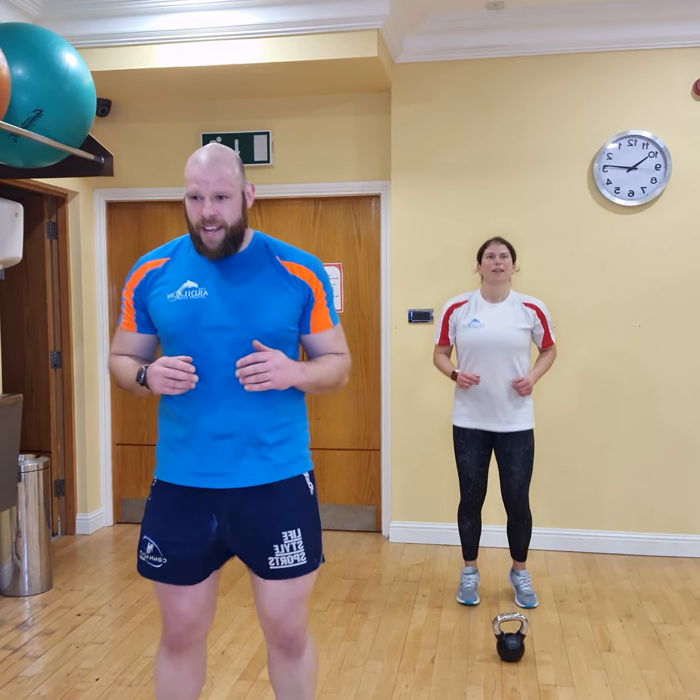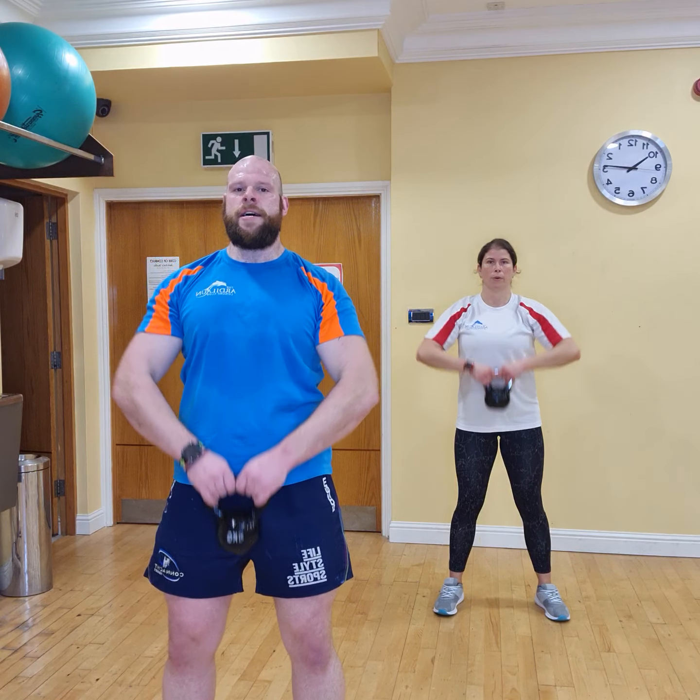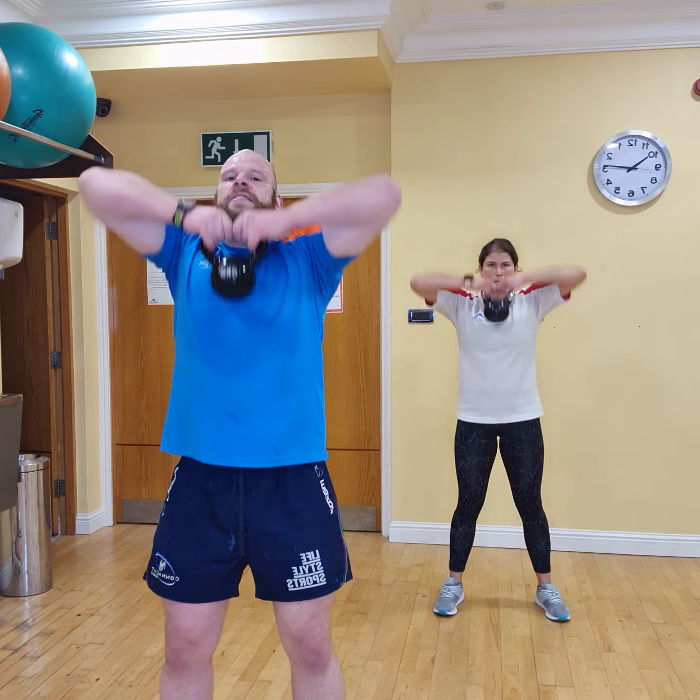We're going to go with our high pulls again. Are we ready? In 3, 2, 1 — high pulls. Let's go. 3, 2, 1. 1, 2, 3, 4, 5, 6, 7, 8, 9, and 10. Bend over rows and squat press.